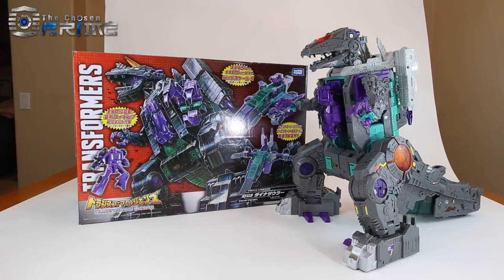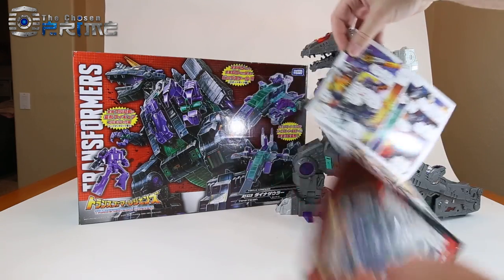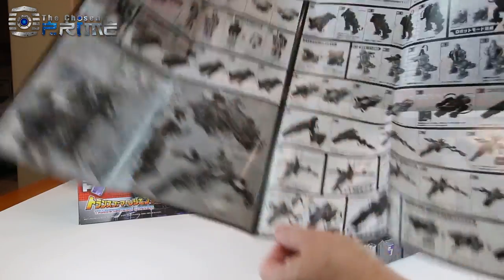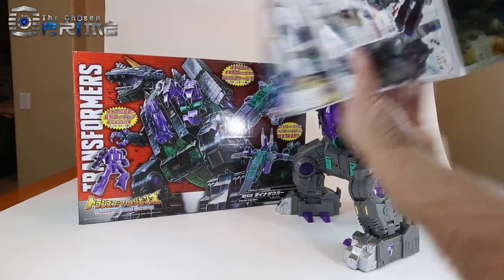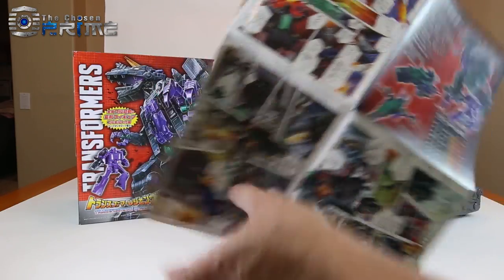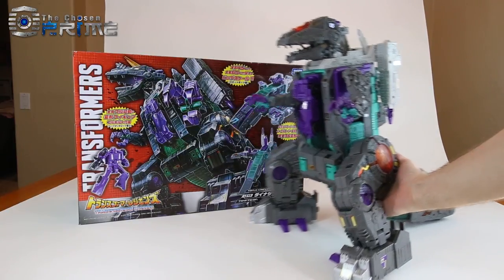His instructions are different. The US release is just the standard Titans Return black and white one sheet, whereas this one not only has the instructions with the sticker instructions, but there's also an actual comic included. So the instructions are a little bit different here for this version of Trypticon.